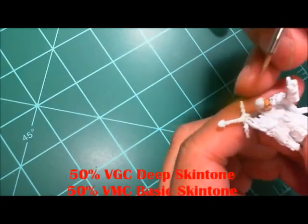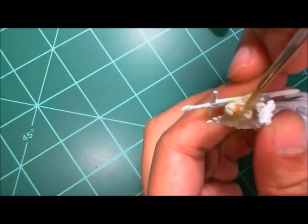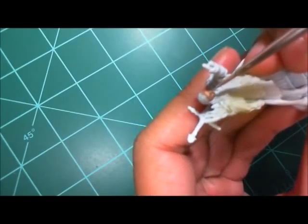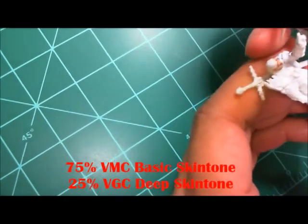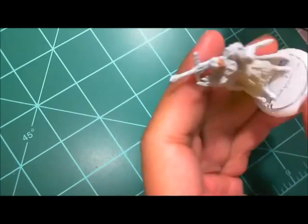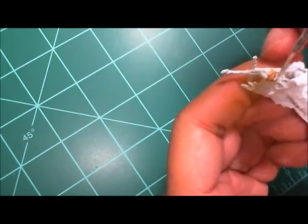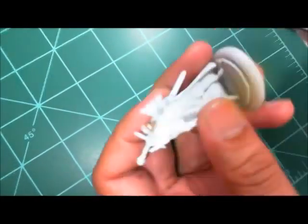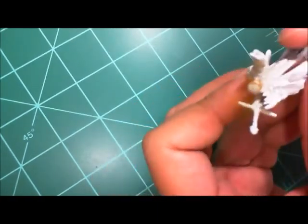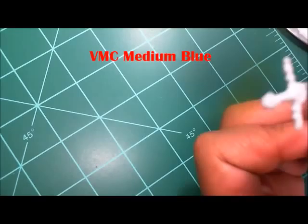Once this is dry, I come back in with that same 50/50 mix of Game Color Deep Skin Tone and Basic Skin Tone to restore my base color. The wash gives it a little bit of a browner tinge. Then I add more Basic Skin Tone to that mix and do a final highlight on the flesh. It's a pretty short flesh blend since he's a male figure — on female figures I go much higher — but this works fine for Romeo. It gives him vibrant skin with quite a bit of character in his face.